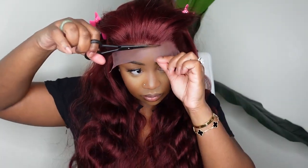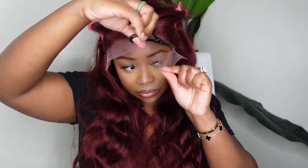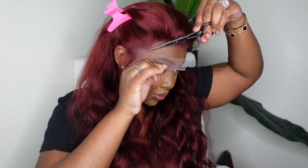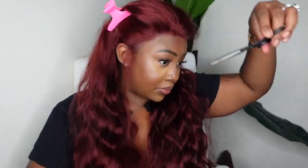I'm going to go ahead and cut off the excess lace. This is simple and easy, but if you are struggling with this step I highly recommend taking the wig off, placing it on a mannequin head, and cutting it off with a little more help — because you'll be able to see the entire wig and take breaks.